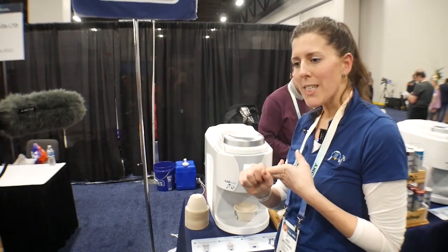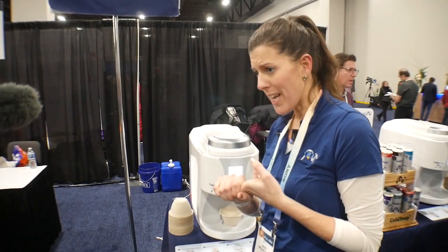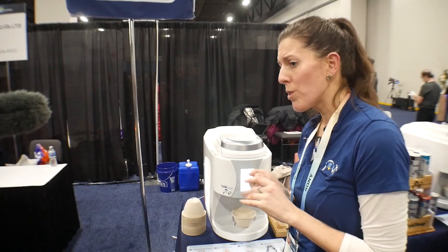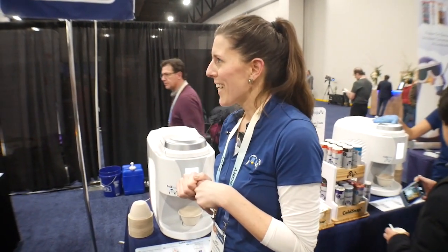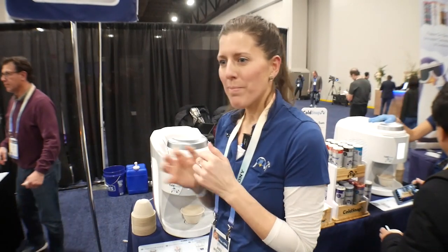You'll see the product come out of the machine. When that happens, I'll explain. But then we'll start over, put a pot in, and you can watch the whole process. Right now, it's just freezing in the machine.